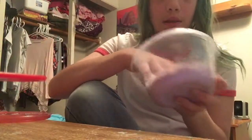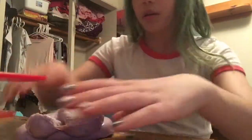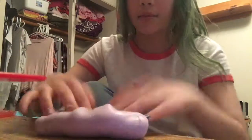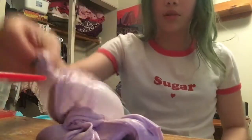Anyway, we're just going to be using this grape-tastic slime that is in my slime shop — well, will be in my slime shop, we're still working on stuff. It's a pretty cool slime, it's kind of a little bit over borax, but it smells really good. It's really poppy.